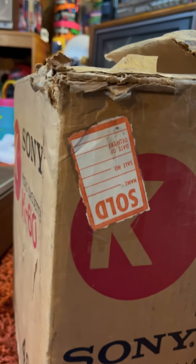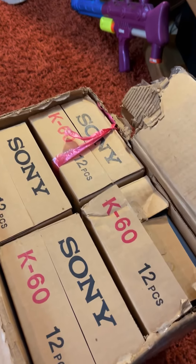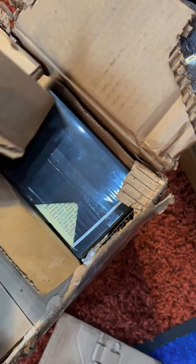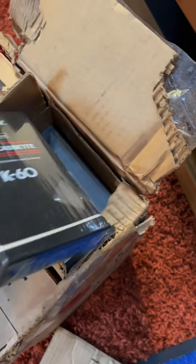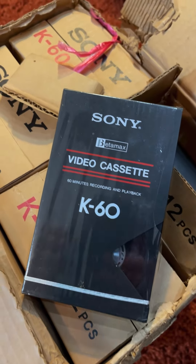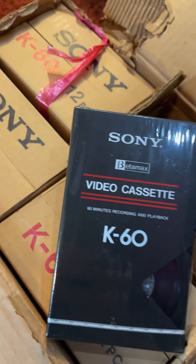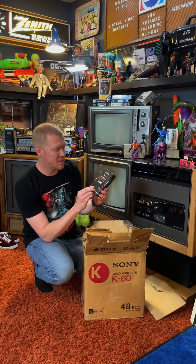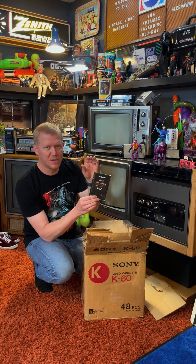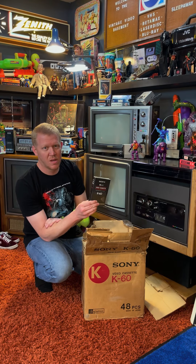These are the Sony K60s. I've got one here where the seal has been broken, but the other 47 are still sealed. Now, K60 — 60 is how many minutes this thing records. It only records for an hour. The thought behind that was most shows were only 30 minutes to an hour long, so all you needed was a K60 tape.